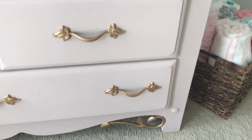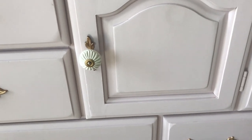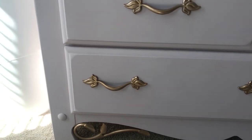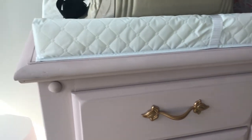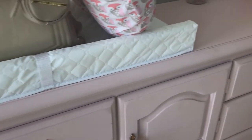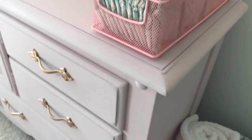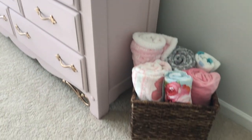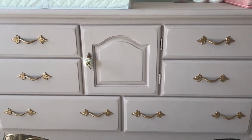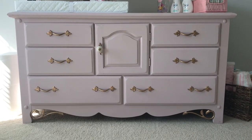Here we have our finished product. I put all the knobs back on, and the accent piece at the bottom — the knob in the middle — I got from Hobby Lobby and it matches perfectly with the flow of the dresser. I love this color; it is the Annie Sloan Antoinette chalk paint. Depending on the lighting this dresser can have a pink hue or a purple hue, and it goes perfectly in her room. The last thing I need to do is wax the piece, but other than that I love the way it turned out. If you like this video make sure you like and subscribe — thanks for watching!